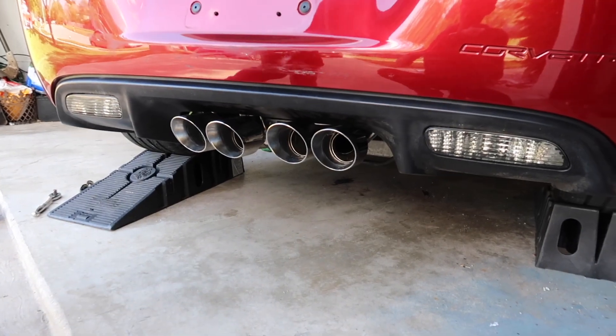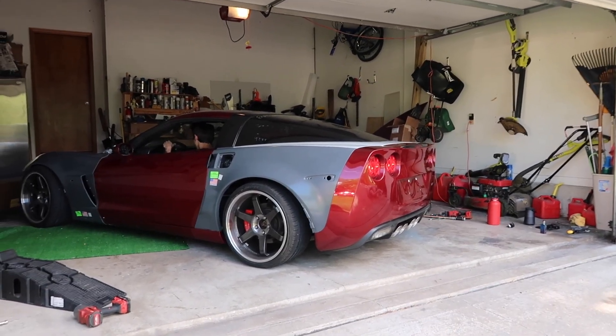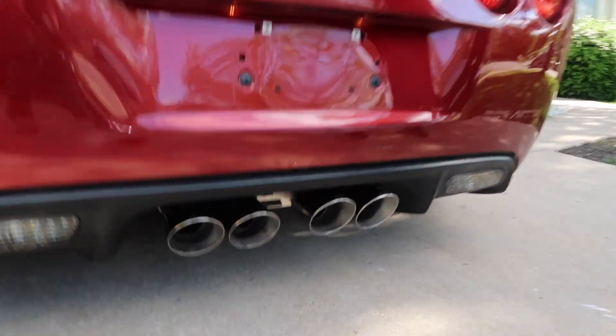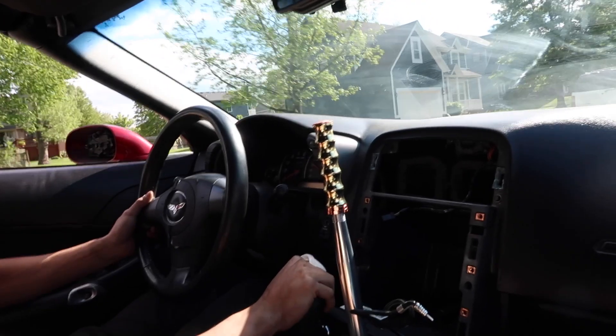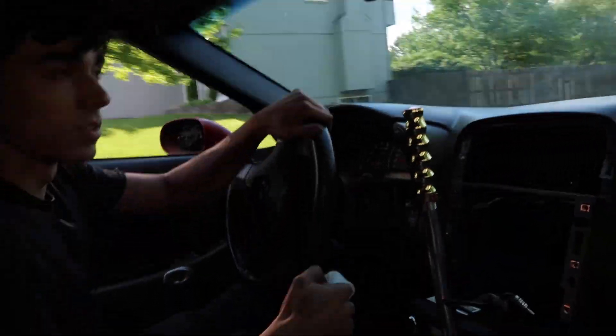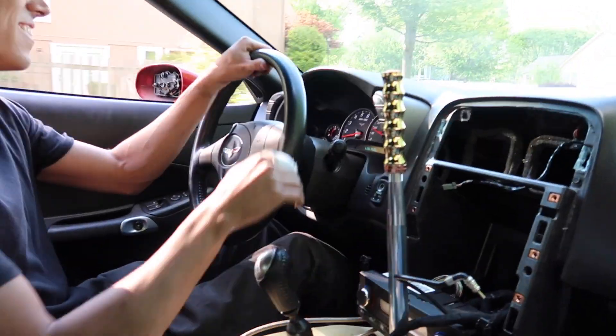Literally everything is torqued and on. We're about to take it off the stands and roll it outside and let it idle for a little bit. Sounds so good. So good. It sounds so sick.